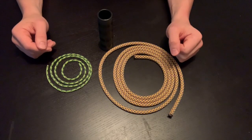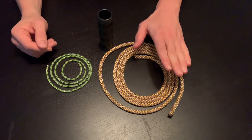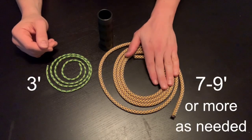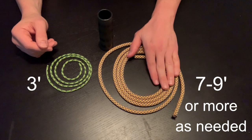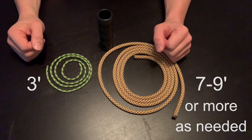The lengths for each of these will depend a little bit on how high your anchor point is. But your hanging rope, the eight millimeter, is going to be between seven to nine feet in length, and your handle rope is going to be three feet in length.